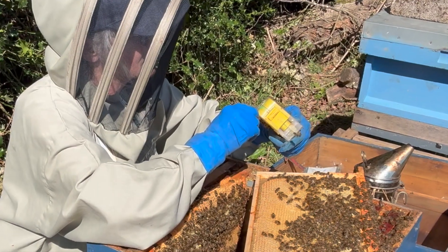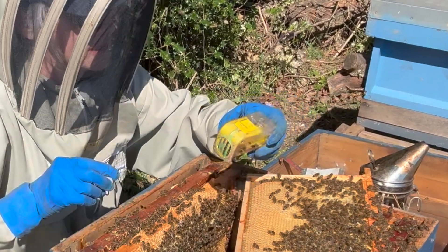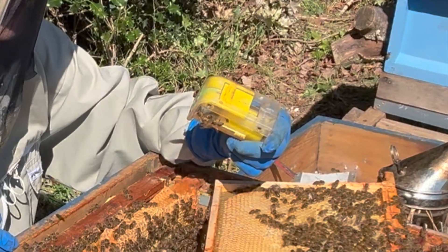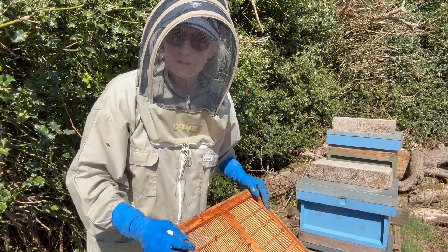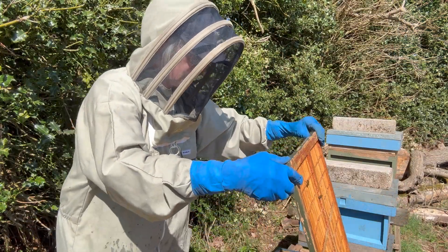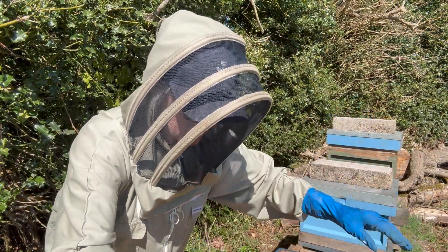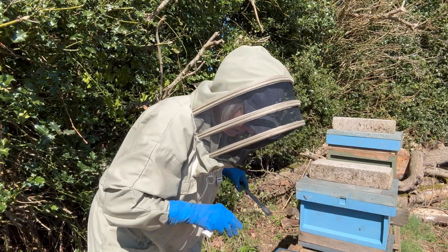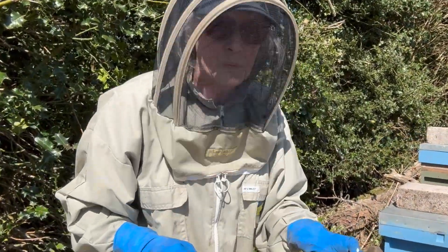She is in there. That's amazing — I'm so pleased I found her. She is in there. Superb. I've got her in the little cage and I'm actually going to mark her — I didn't get a chance last year. Look at all the girls around the queen, look at them all!